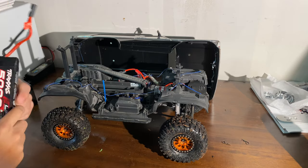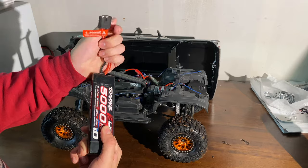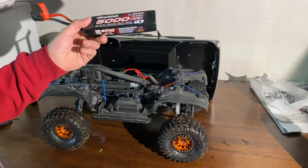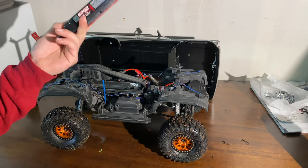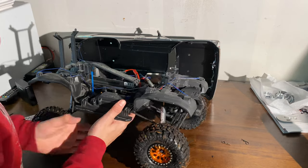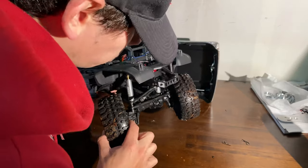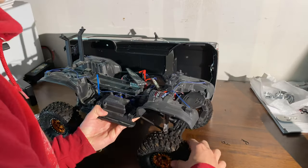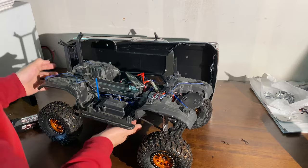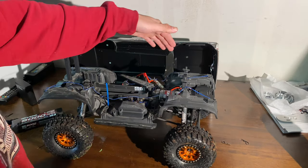With these things, I highly recommend running a lipo — a Traxxas lipo just because of the connections it takes. So a three-cell lipo, 5,000 milliamp — that will last you as long as you're going to crawl. Also behind these wheels we have wheel spacers — little black things in here — just to give you a wider, more area, more width for crawling.